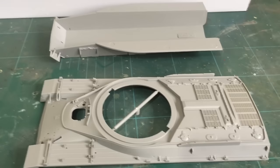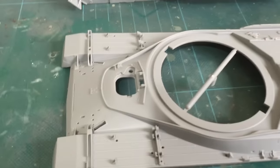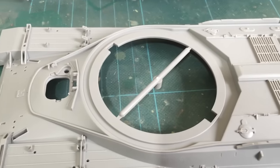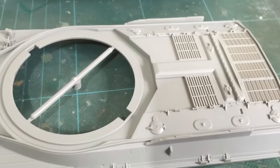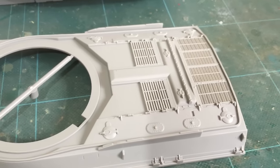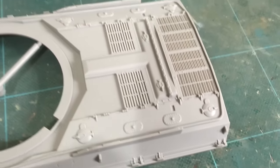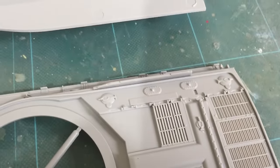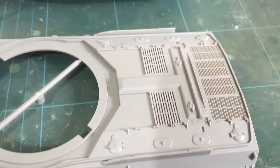And here we have the two hull halves. I'm not sure why they didn't have the engine deck separate — it would have made a lot more sense, especially if you wanted to do an engine for this.